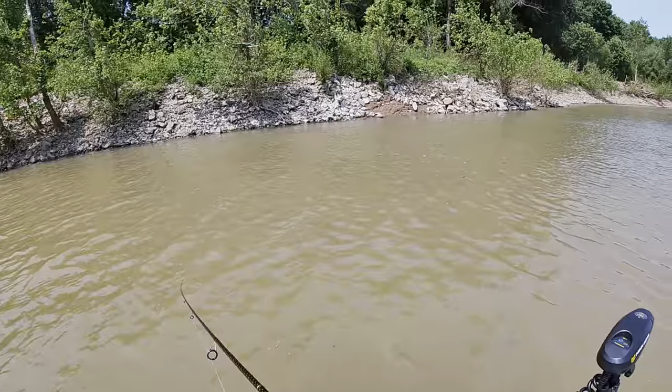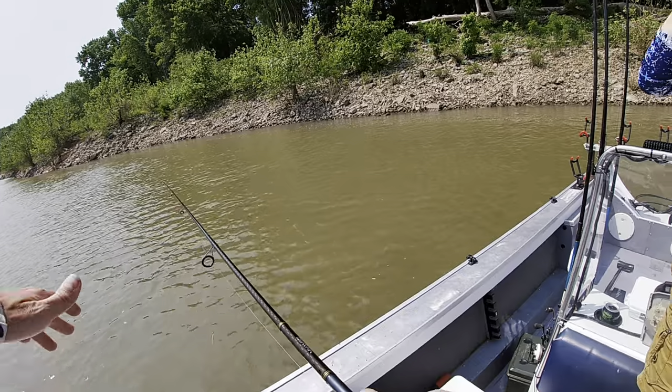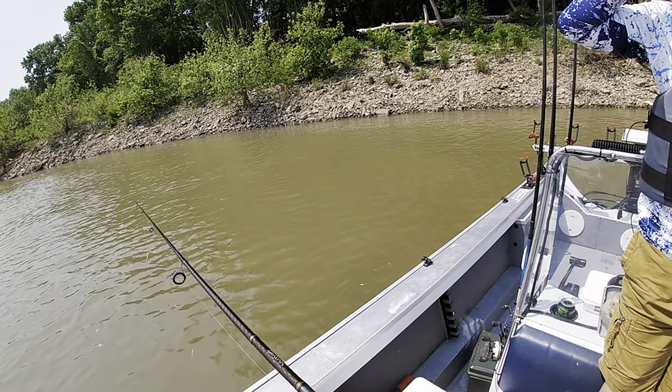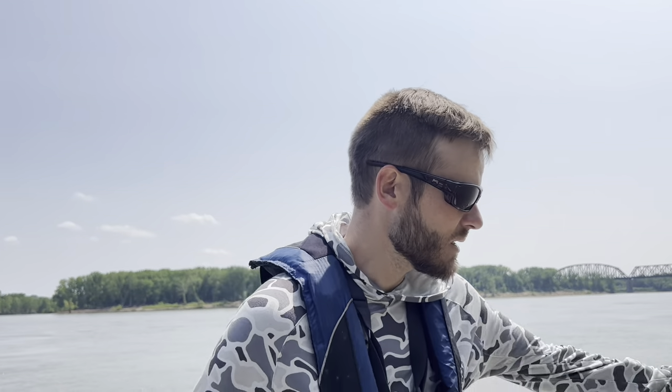We brought some frozen skipjack with us today, but I always like to try to get fresh ones if I can. We're hitting a few places on the way to the dam where I've caught skipjack in the past. To catch these skipjack I'm using basically little crappie jigs with some chrome flash on them — actually some hand-tied jigs I made myself. They've got really strong hooks on them that won't bend when you catch a three-pound skipjack. We're just going to cast these around and see if we can catch a few.